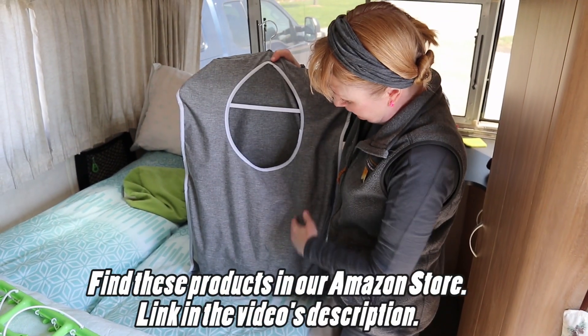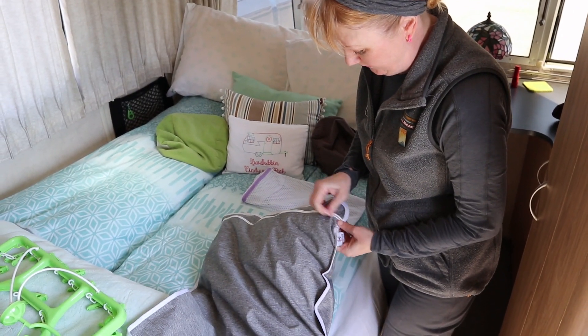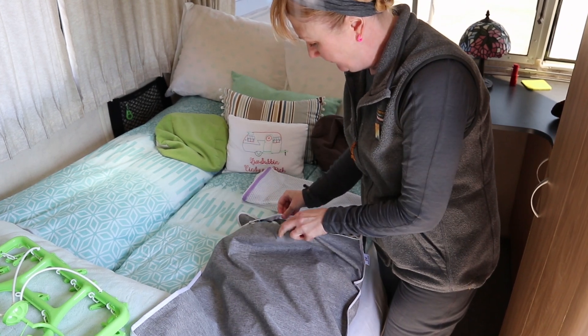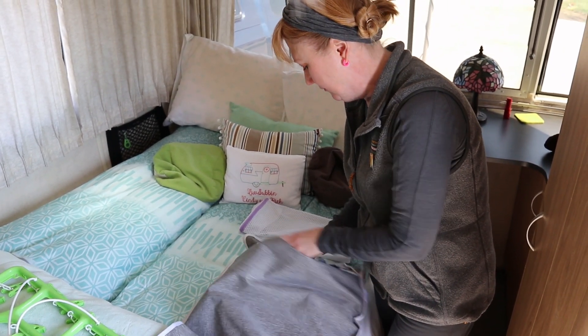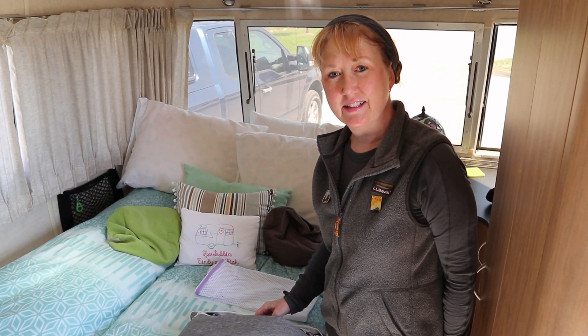This was a new laundry solution, and what I like about it is that you can get the laundry out by opening up the bottom and pulling things out. So I think that's kind of handy. All right, laundry day commences in the Airstream.